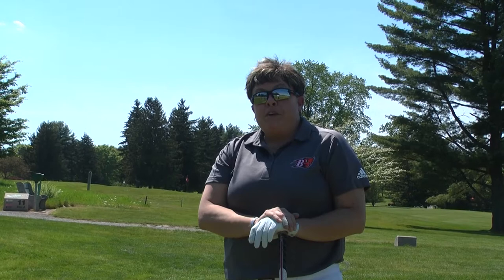Hello, everyone. Welcome back to another episode of Swinging into the Summer. I'm head coach Lisa Francisco of the Bucknell women's golf team, and I'm going to give you a course management tip today. Looking forward to helping you out.